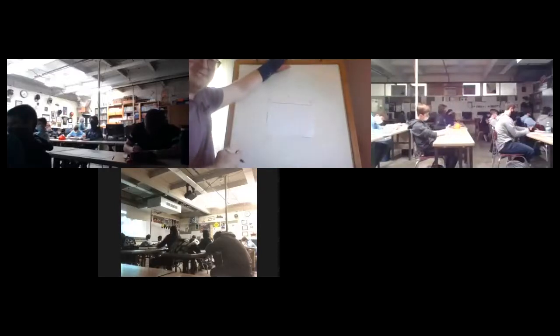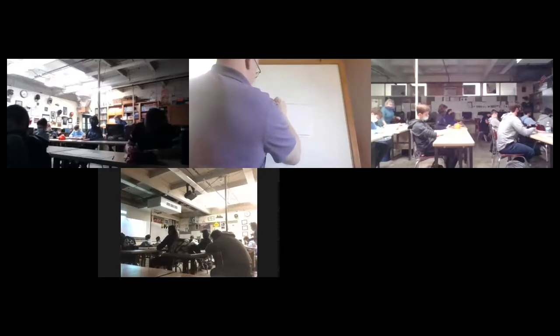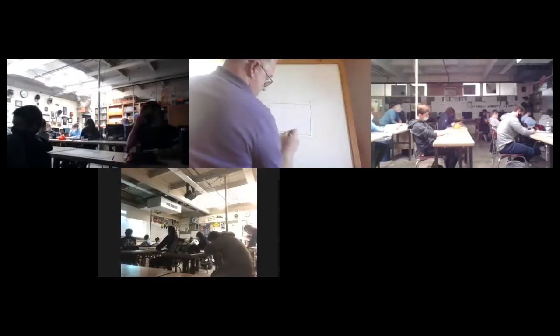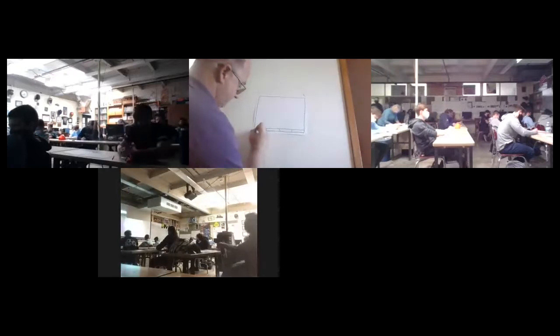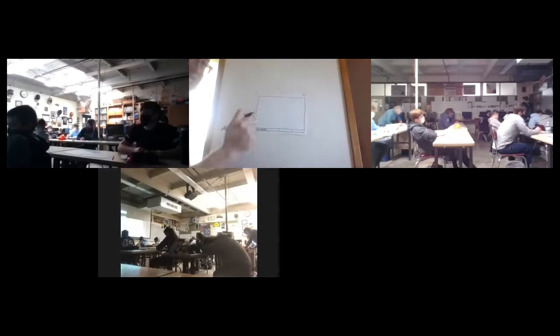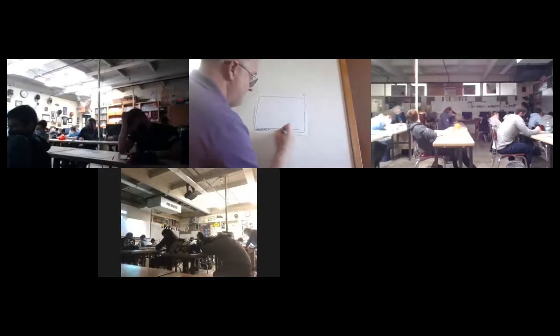We're going to finish off this sketch, then take another quick break, and come back for the last drawings. You guys are doing great — we're covering a lot of information in a very short amount of time. We're going to name this drawing the 'orthographic block.' Get your title block filled out.